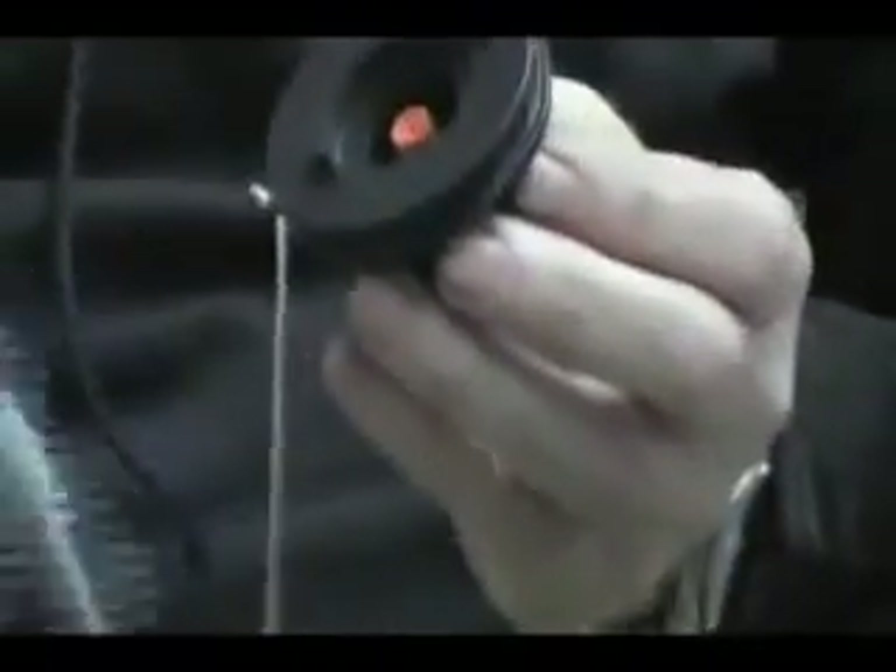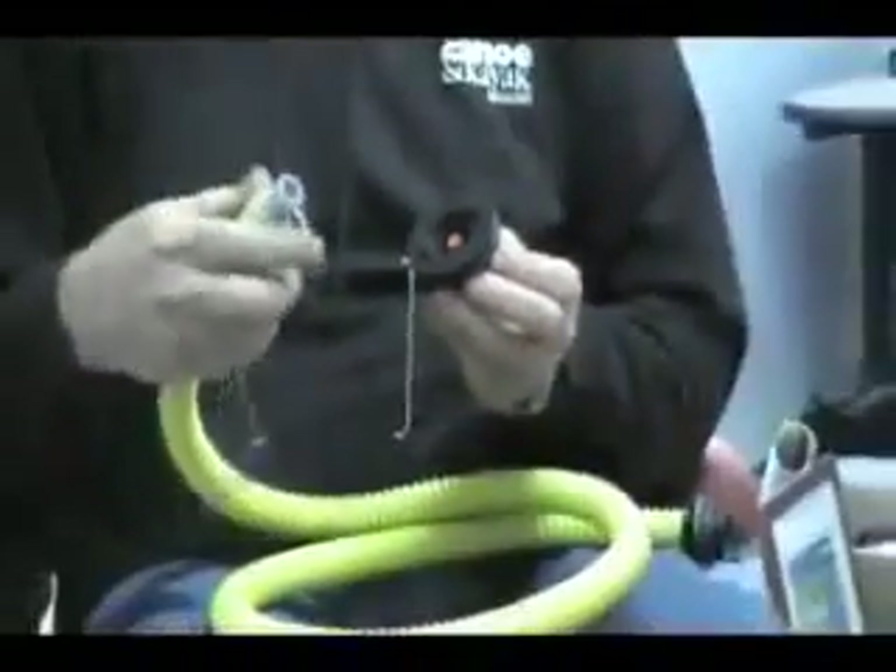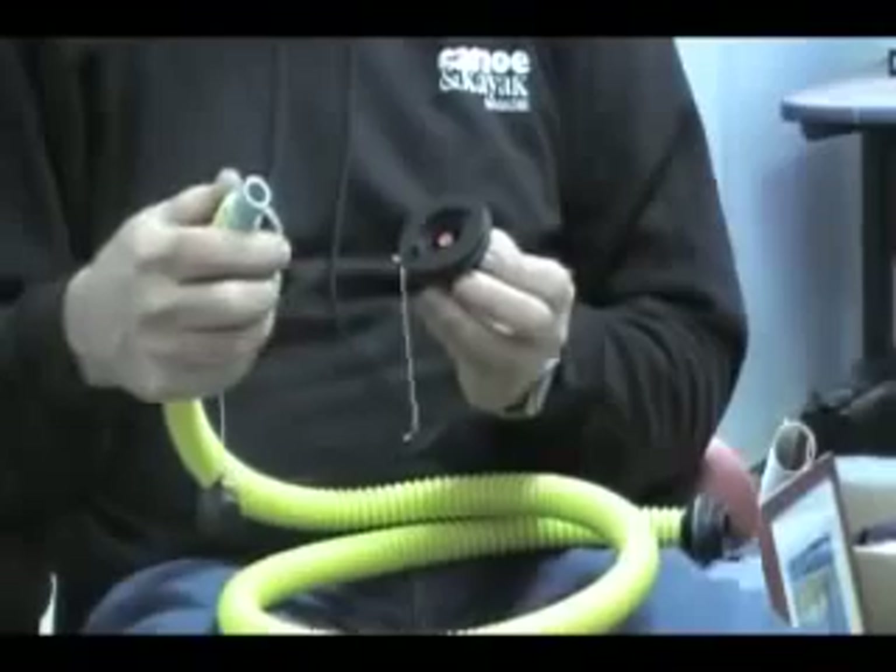The next thing you need to do — and I've got here in my hand — an inflation hose off of a standard foot pump.